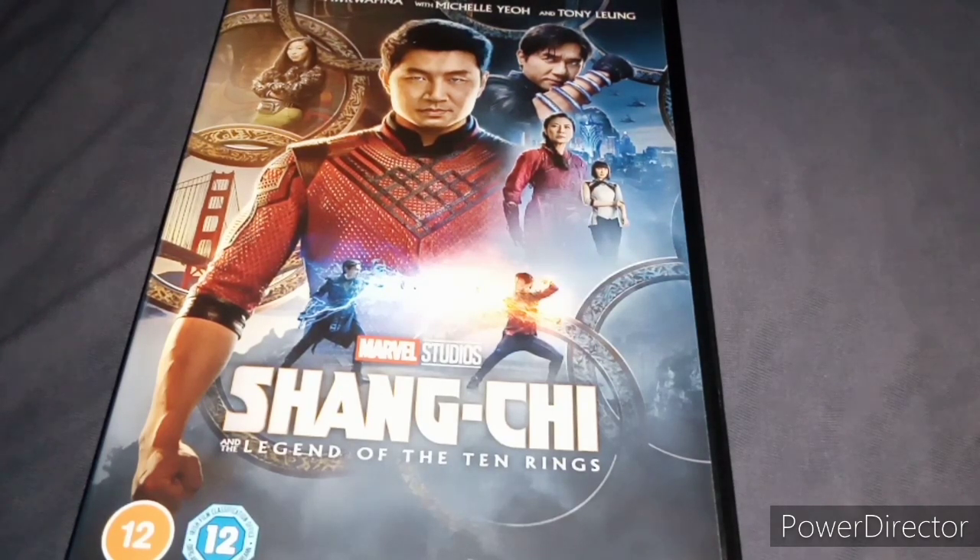Spoiler alert — if you haven't seen this, then skip ahead like a minute or so. Or just start watching it, then get this movie and watch it. I'm not stopping you from watching this.